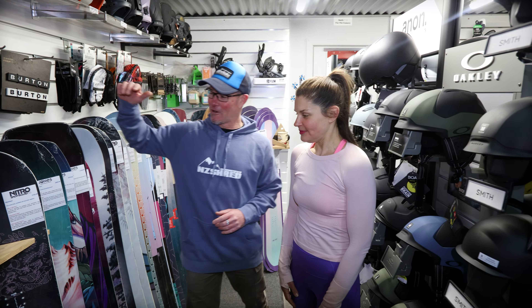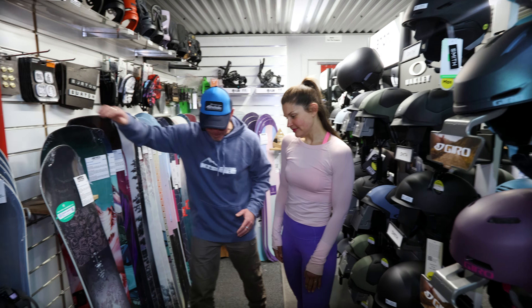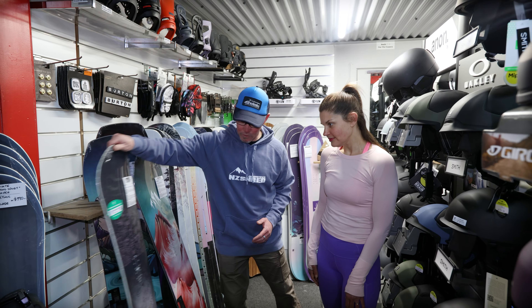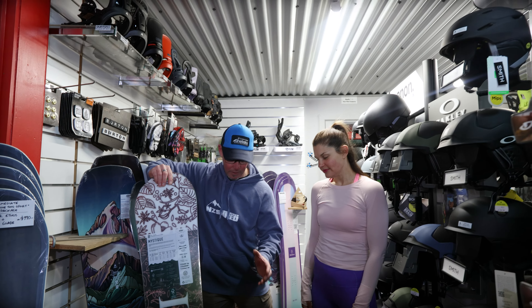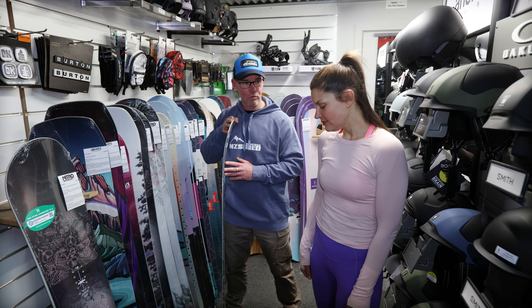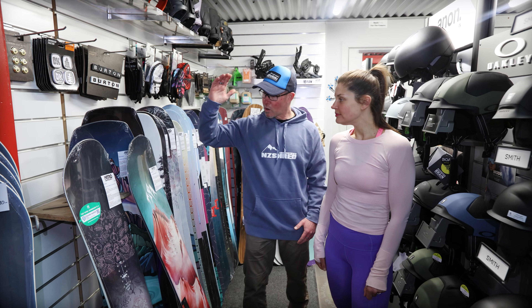Alright, so what do you got, Jess? So a couple of board options. First one here, we've got the Nitro Mystique. Another board from Jones, the Dreamweaver as well, that will work. So two contrasting boards. The Nitro will run with the Gullwing - a hybrid board. It's got a camber under foot, rocker nose, tail and centre. And then you're running a full camber board, giving yourself quality edge control. And getting your weight right.